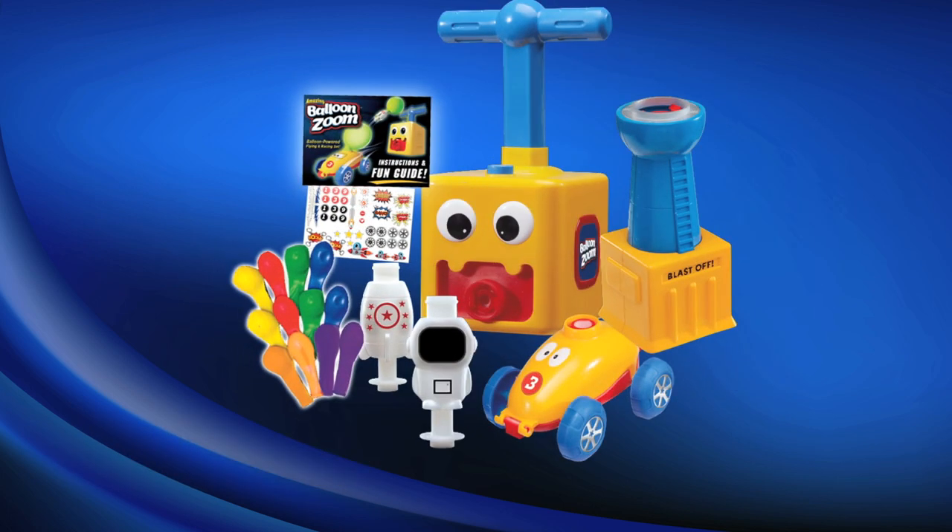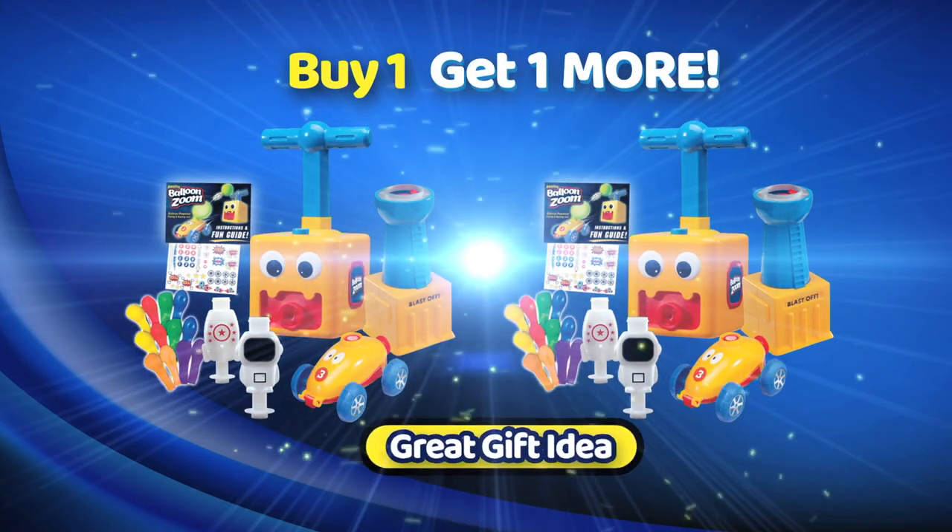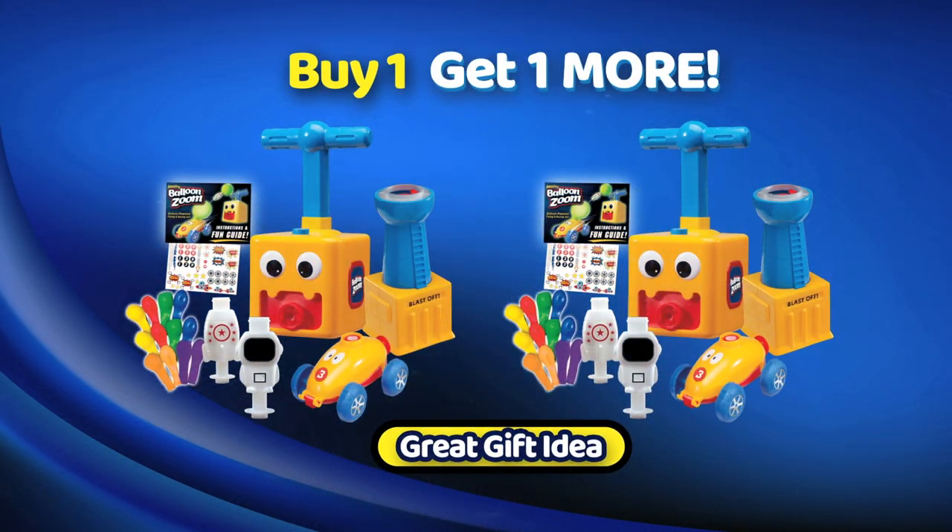But let's pump up this offer. Order now and we'll double it. That's right, you'll get two Balloon Zoom sets for this one low price. That's incredible value and a great gift for any child.